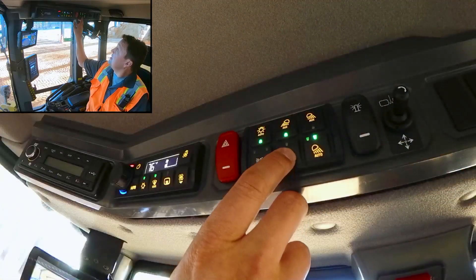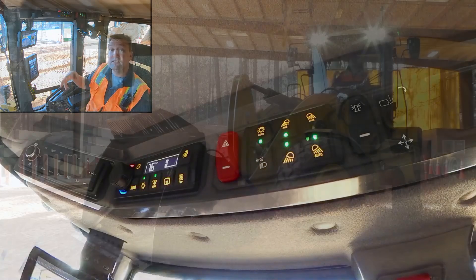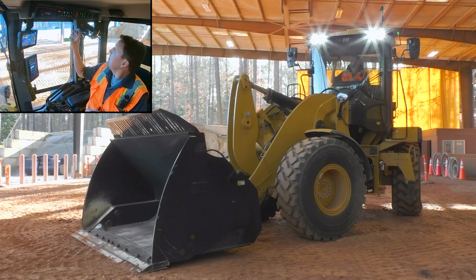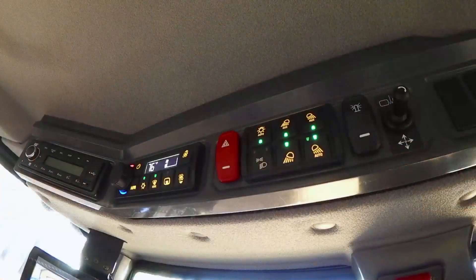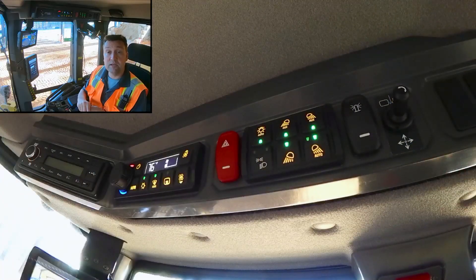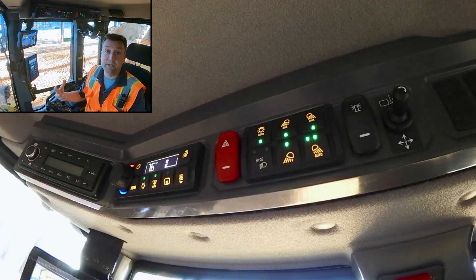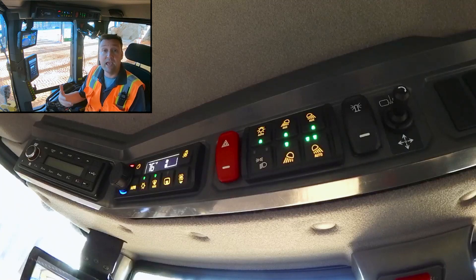I can do the same with the secondary auxiliary lights — bringing on a second pair of front working lights, which are an option — as well as rear auxiliary lights, also an option. And if need be, I can force those rear grill lights to always be on, no matter whether I'm in forward or reverse and for all light conditions.